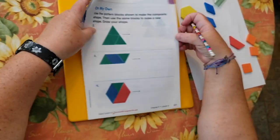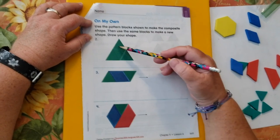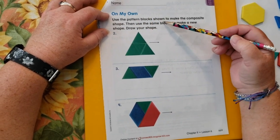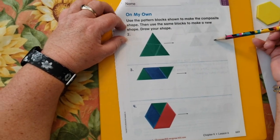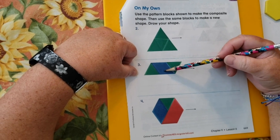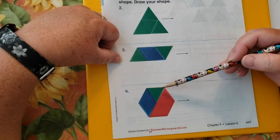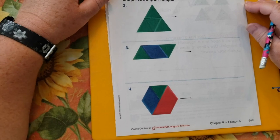Going on to On My Own. Use the pattern blocks shown — so four green triangles — to make the composite shape. Then use the same blocks to make a new shape and draw your shape. Down here we have two triangles and a rhombus; you have to try to make a new shape and trace it. And then on this one we have a trapezoid, a rhombus, and a triangle. Go ahead and get started.